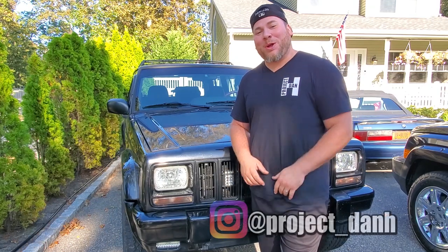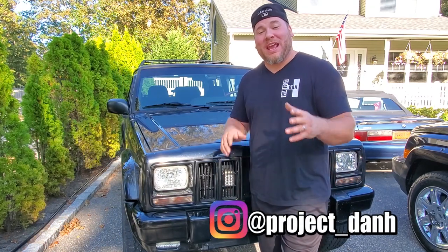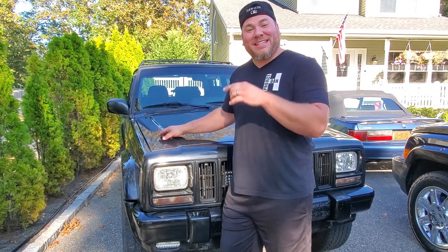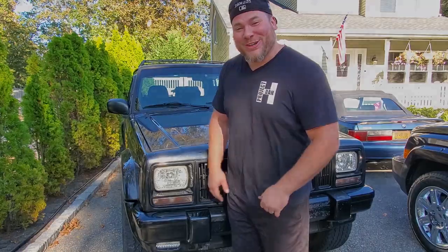Hey, what's up guys, I'm Dan H and welcome back to the project. Today we're going to be doing a fender swap on Black Beauty here, and no — not the easy side. We're going to be swapping the difficult side, the side with the antenna. So let's get started.